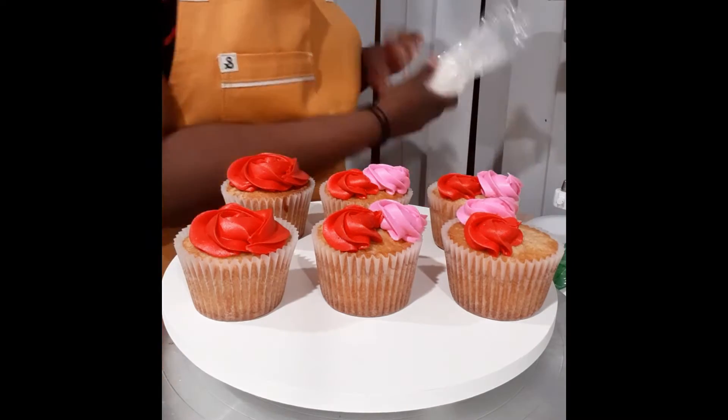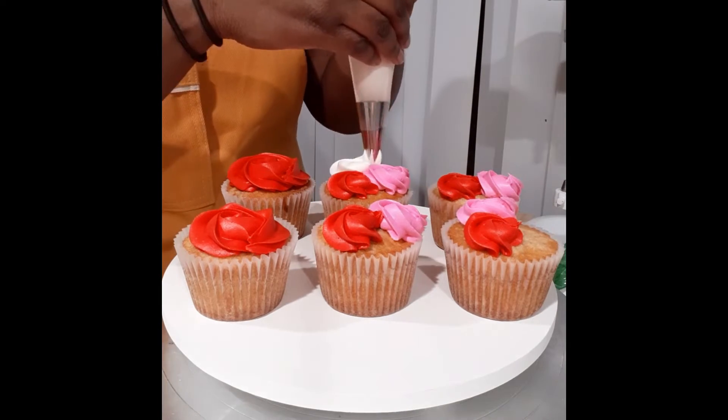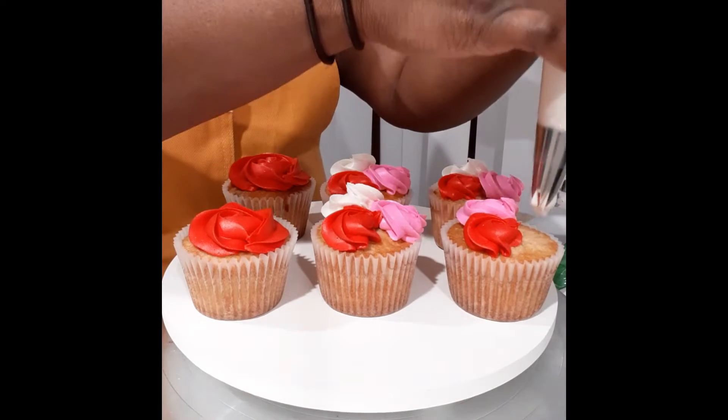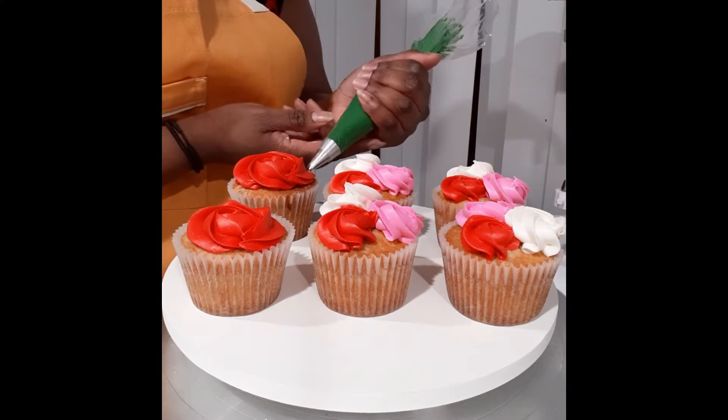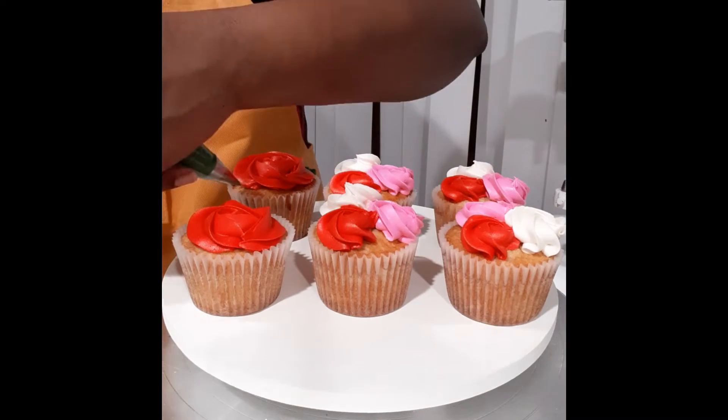Moving on to the second design, this is going to be like a bouquet of flowers. So I'm just piping three small swirls using the red, white, and pink to make three different rose colors. And now I'm going in with a 67 tip, which is a leaf tip, and I'm just piping on some leaves.